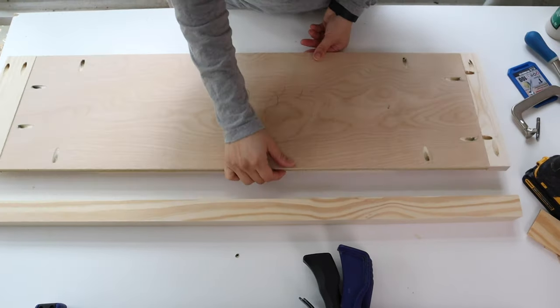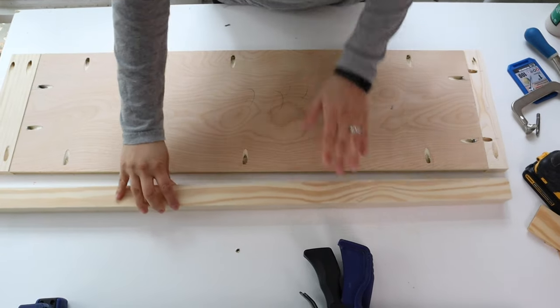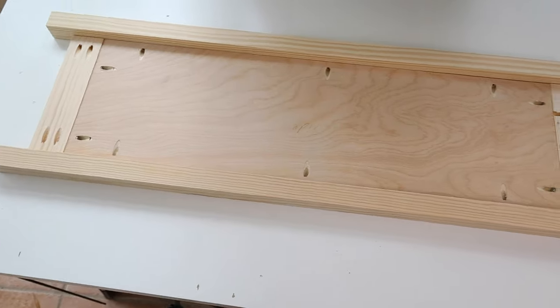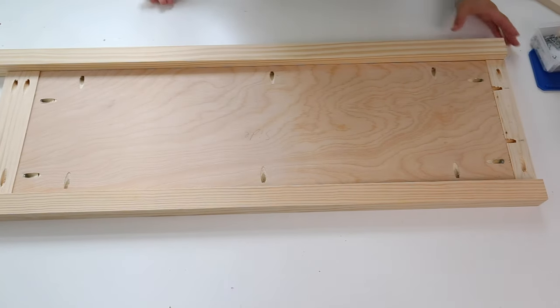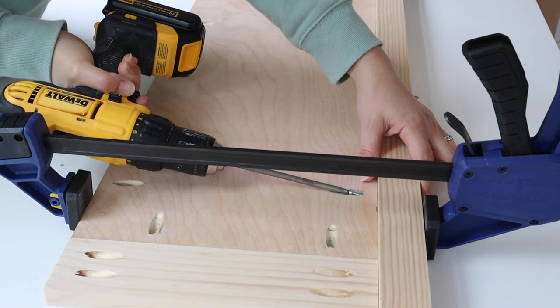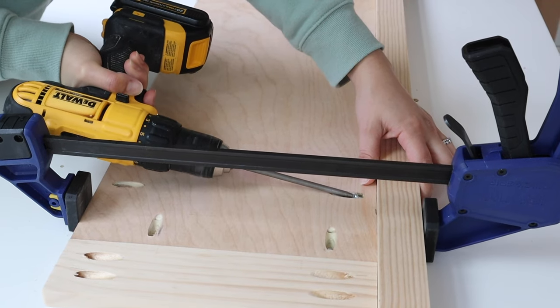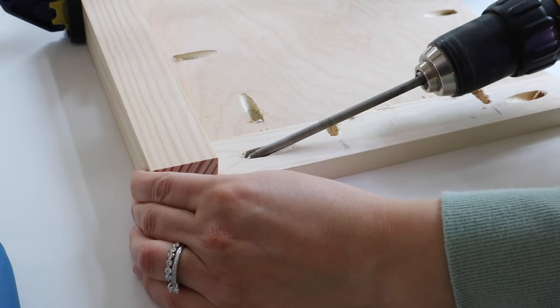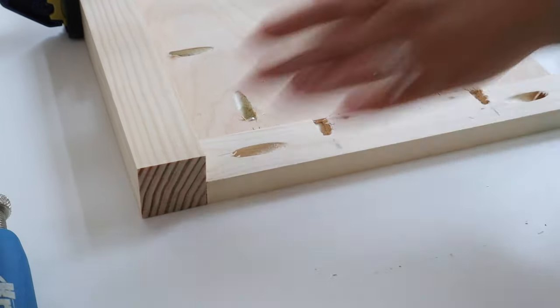The next step is to attach the two 2x2 bookshelf legs on each side, with the 2x2s aligned with the top of the 1x2. Use 1-inch Kreg screws for attaching the plywood into the 2x2s, and then 1 and 1-quarter inch Kreg screws for attaching the 1x2 and 1x3.